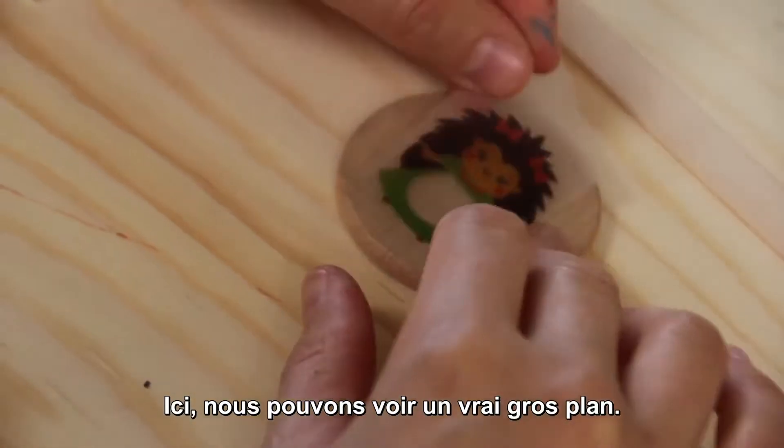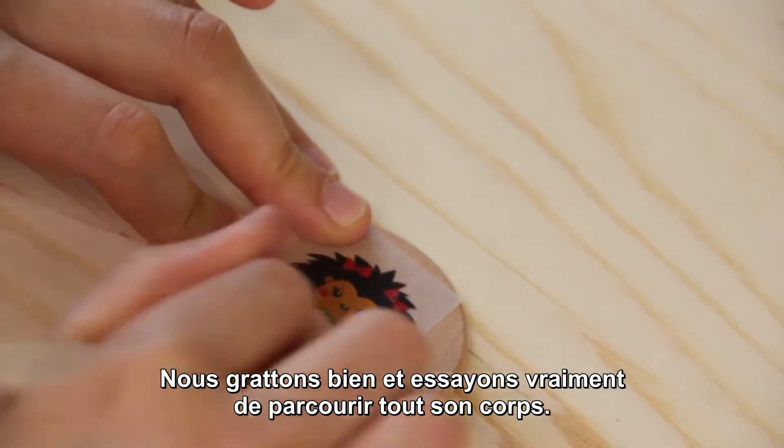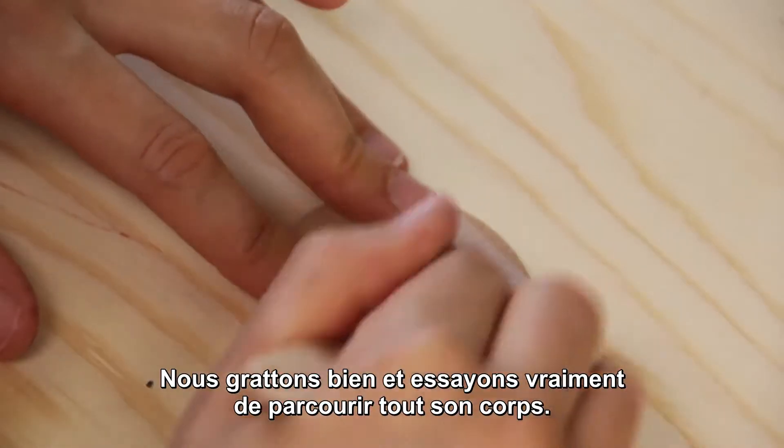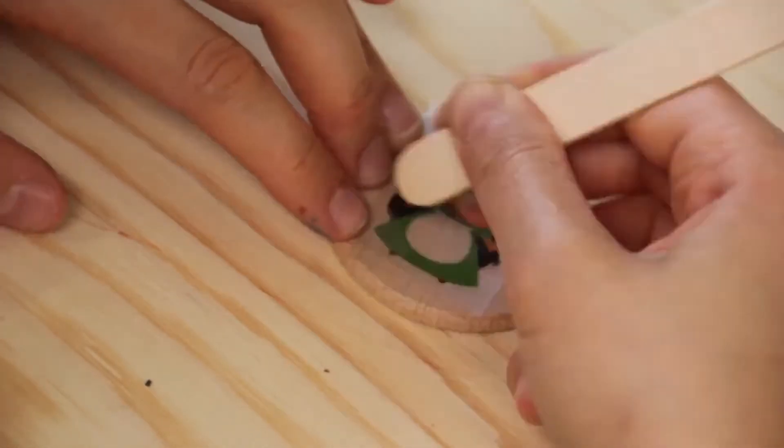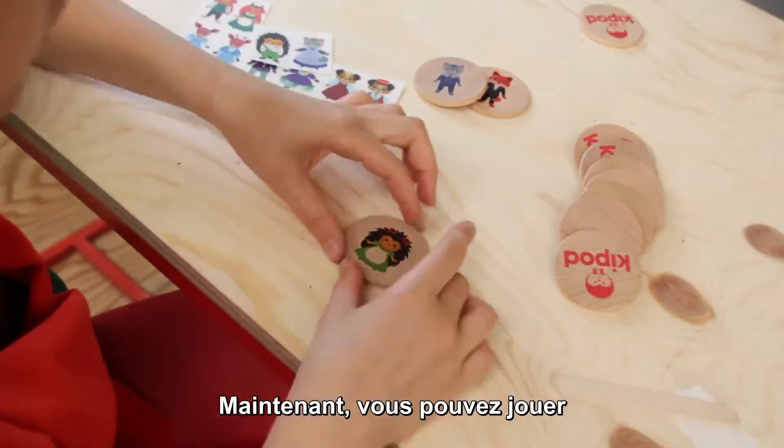Here we can see a real close-up. Right now we are making a female hedgehog. We are scrapping well and really trying to go over her whole body. Do not miss any detail. Now our hedgehog is finally ready. Now you can play!